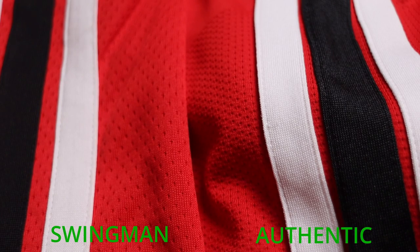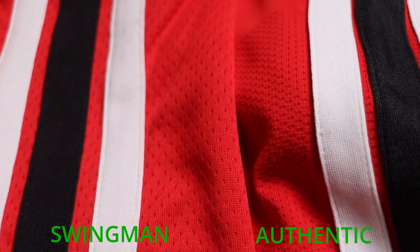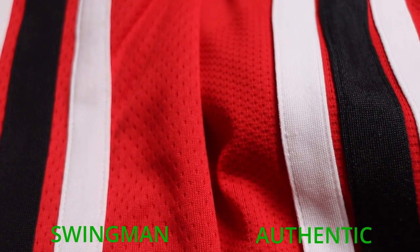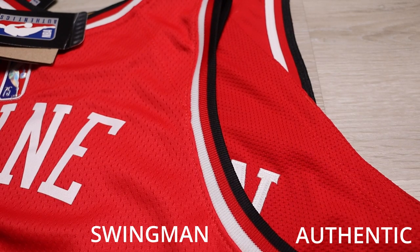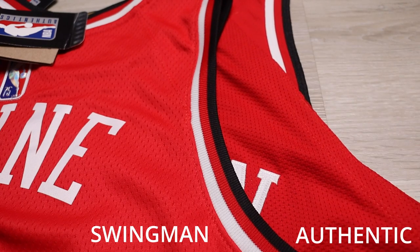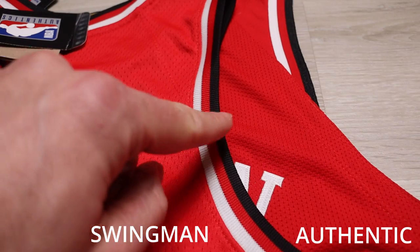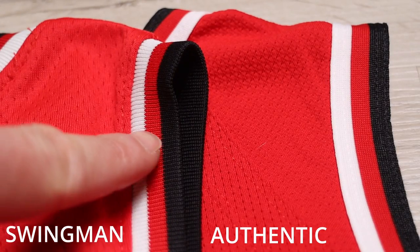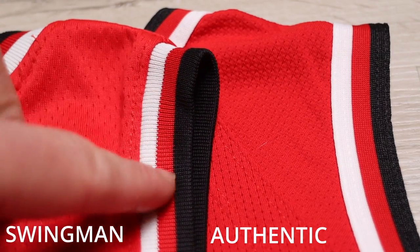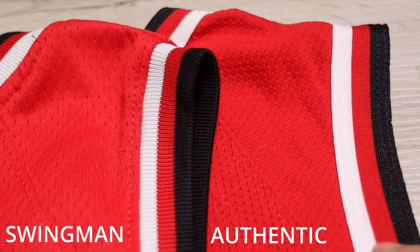Moving on to the trim: the side body trim is almost identical between the two — the swingman on the left and the authentic on the right. The only difference is the authentic is slightly smoother and silkier. On the back, the arm trim and neck trim show the most significant cut difference: on the authentic, the arm trim only goes down about a quarter of the way and then cuts off, opposed to the swingman where it goes down the whole way throughout. Looking at the trim quality, the swingman has a thicker, ribbed trim of lesser quality, while the authentic's trim is really silky, smooth, with nice sublimation — it feels almost seamless.